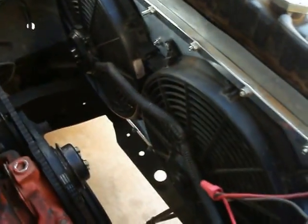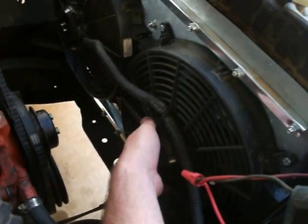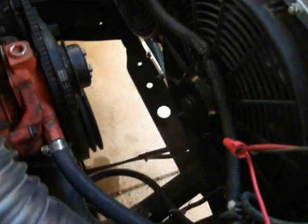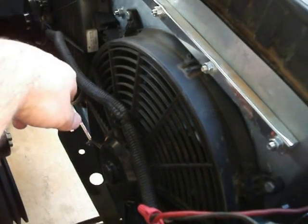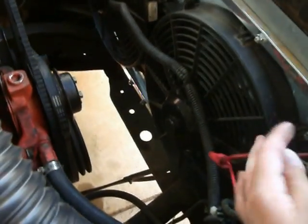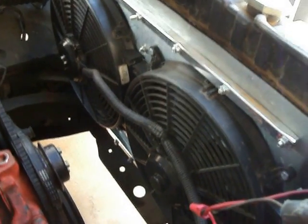I rummaged through my dad's old car stuff and found these electric fans. I have no idea what they're from or how he got them, but I managed to rig them to my old radiator. This is a radiator mount I made myself — just some sheet metal that I cut holes into. These brackets are actually for a shower curtain rack, but they're only a dollar and they're really strong. There's one at the bottom and one on the other side in the middle, and it works fine. I'll make a nicer one later, but this works for now.